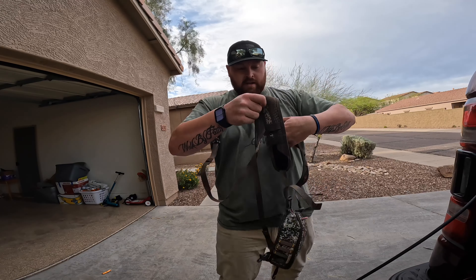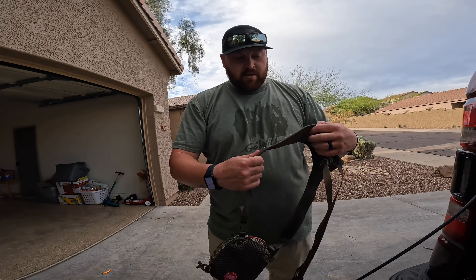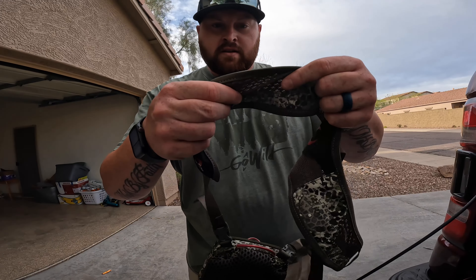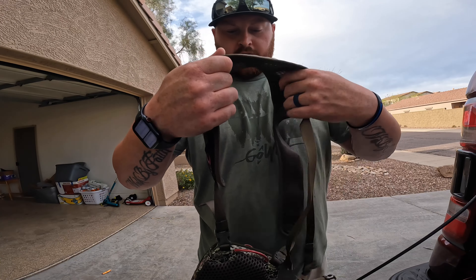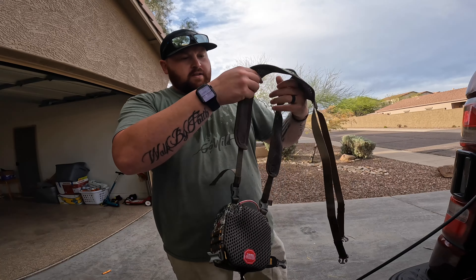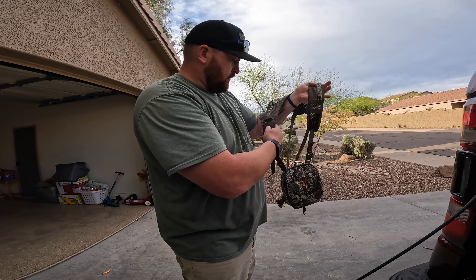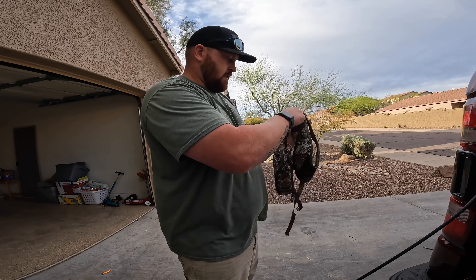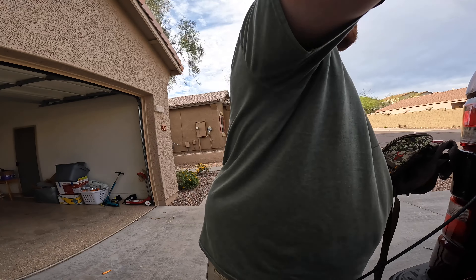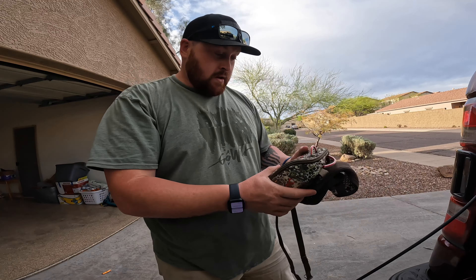The back of it has this thin material — not thin like poorly made, but thin with a little padding and it's very breezy. It's got mesh on both sides to allow airflow. Even the harness itself has these little bands on it. Anyway, that is the Badlands Bino C binocular case in the Approach pattern.